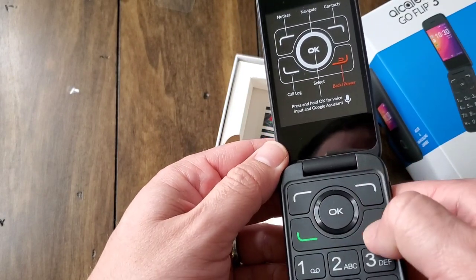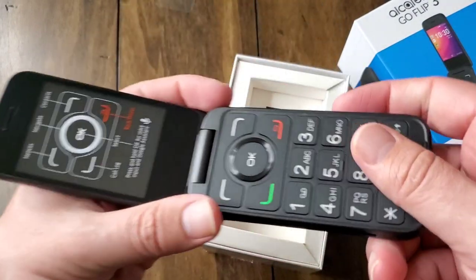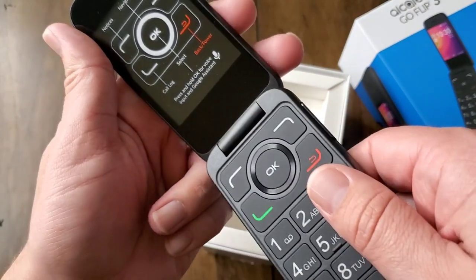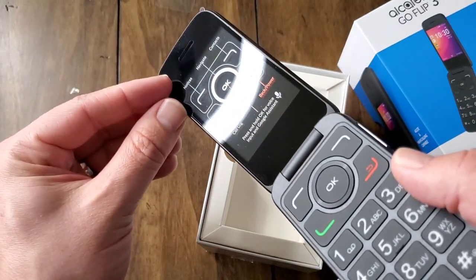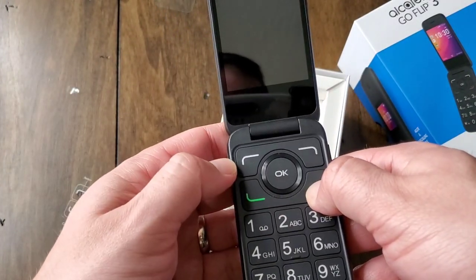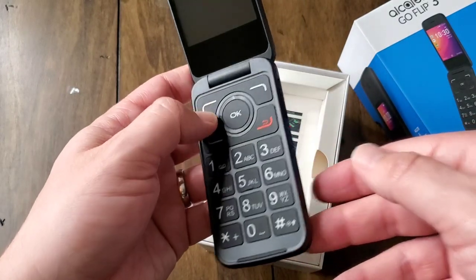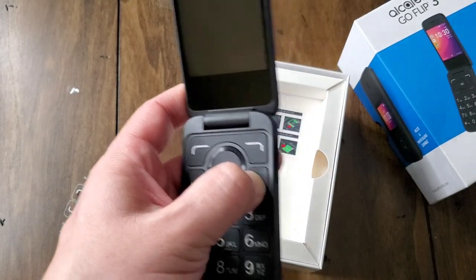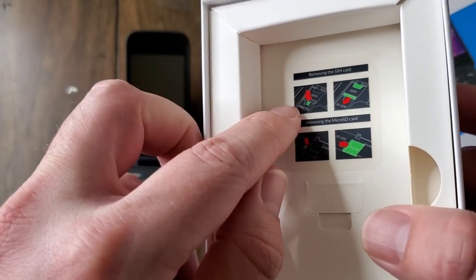Here's a close-up of the LCD screen with the sticker that labels everything — notices, navigation, menu, contacts, call log, hang up, power. And then you have all the number keys, which brings back old memories. I can remember back to the year 2000 when I had my little Nokia and they used to hold typing contests to see who the world's fastest typers were on phone keyboards, pressing a number multiple times to get the right letter. We've come a long way, my friends.